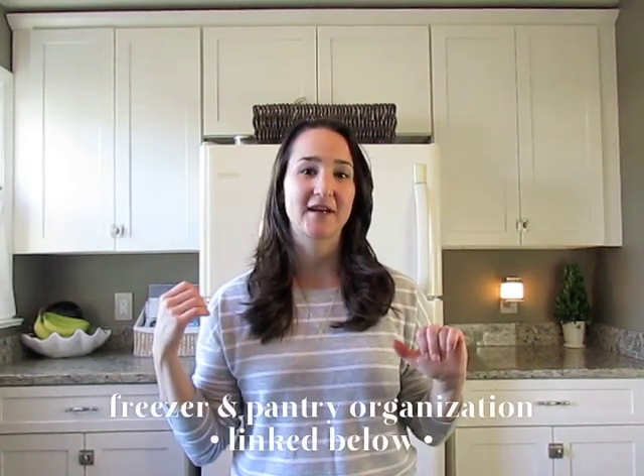Hey guys, Hillary here from My So-Called Home. In the spirit of the new year and getting organized, we're going to talk today about fridge organization. I actually reorganized our fridge last year and brought in some organizational bins from the Dollar Tree — because it's awesome and cheap. I did this system last year and I want to show you guys how our fridge is organized.